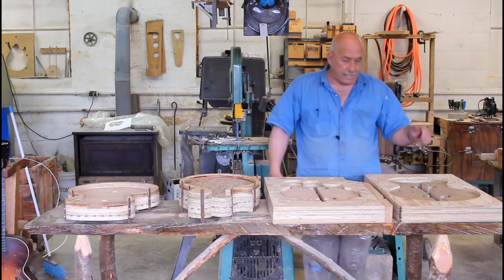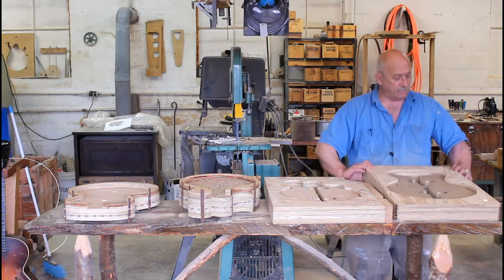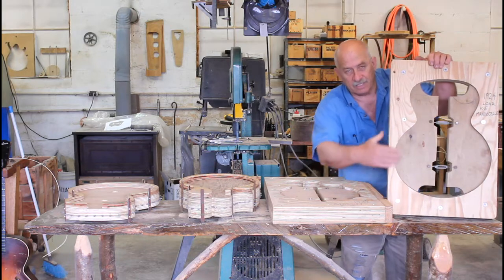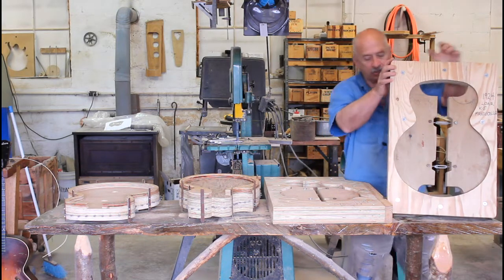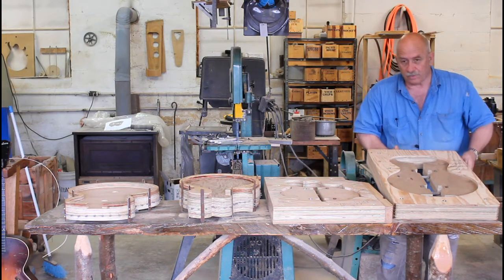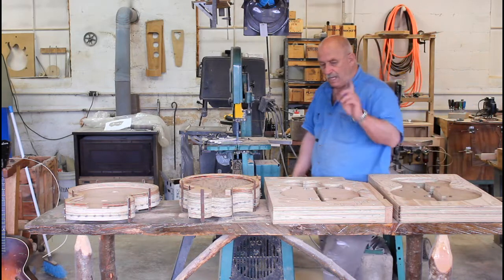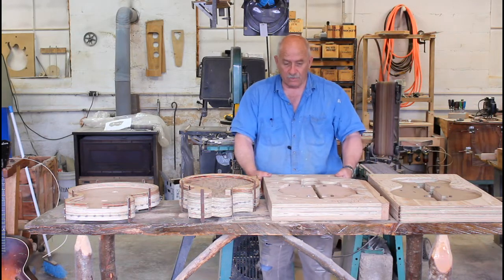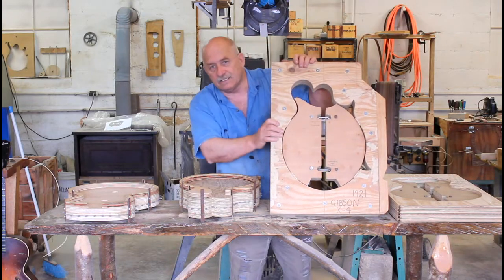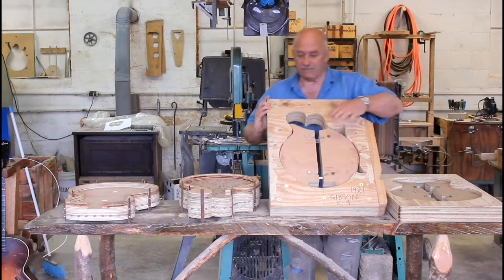We're going to make a copy of a 1924 Lloyd Loar-signed K5 Gibson Mandicello. It's a Mandicello but it's shaped like a guitar, and interestingly enough we'll address this issue later — this one gets a cutaway. The next Mandicello is going to be a copy of a 1921 Gibson K4. So we have a K5 and a K4.